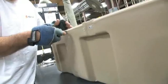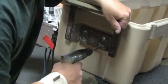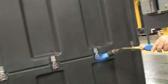Any excess plastic or flashing is cleaned up with a blade. Next, various hardware such as handles, latches and hinges are fastened to the case. Flame polishing assures there's no uneven edges.